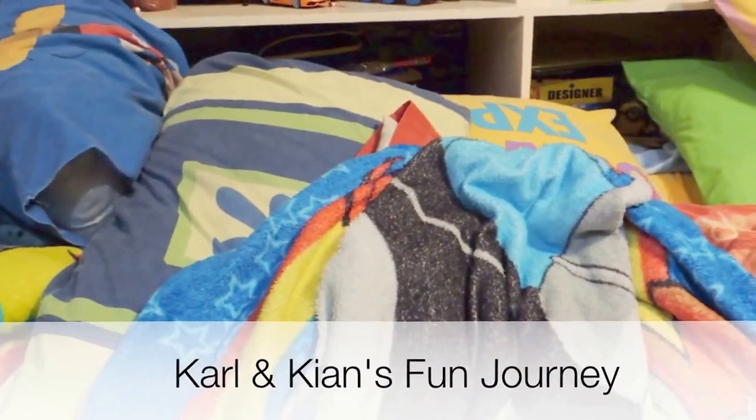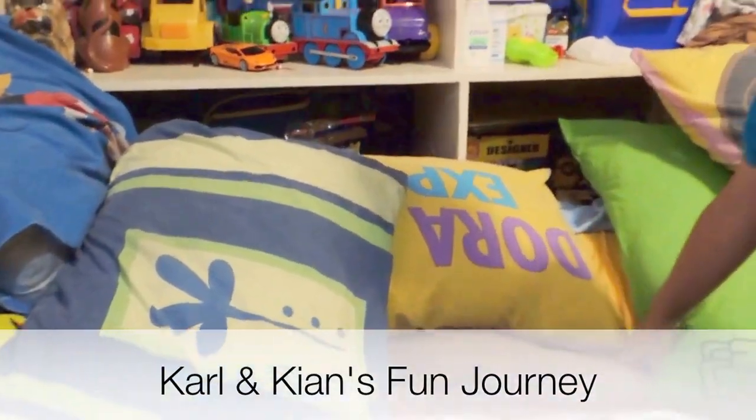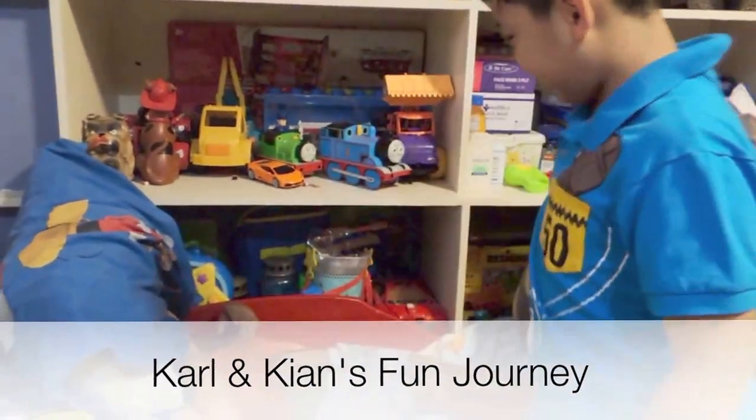Happy birthday Kian! Kian, happy birthday! Wake up! It's your birthday! It's your birthday, baby! It's your birthday, Kian!